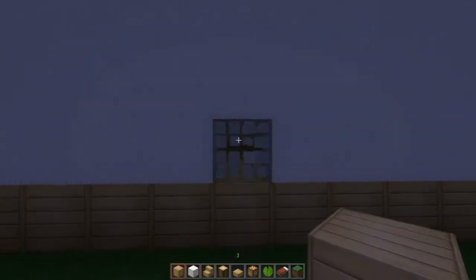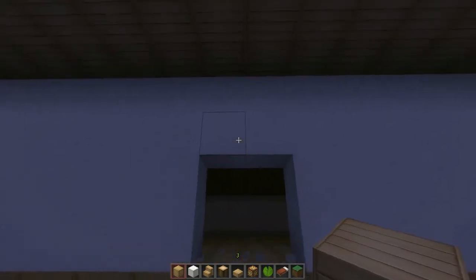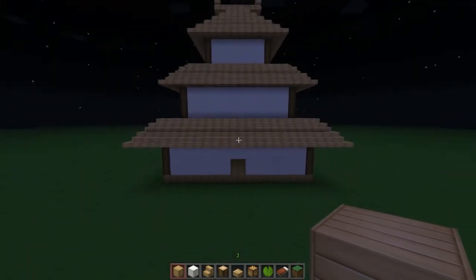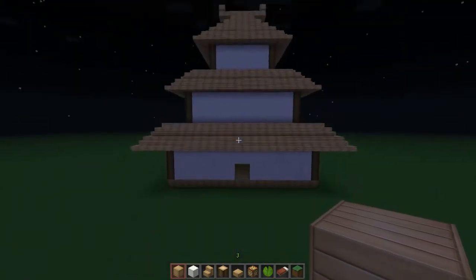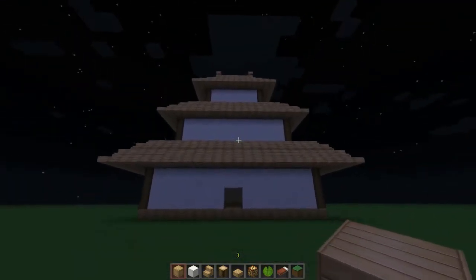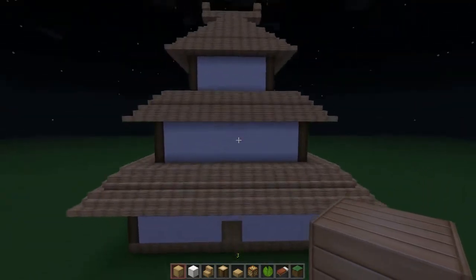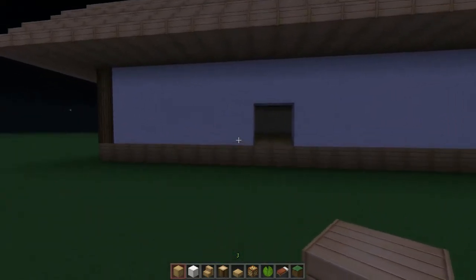Be careful not to break the wrong block — break here instead. This is going to be the entrance to our house. As you can see it's looking pretty ancient, like the build.